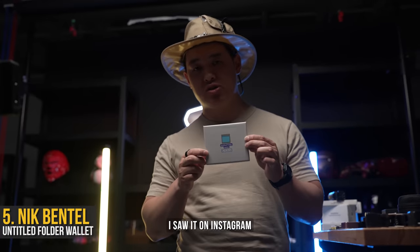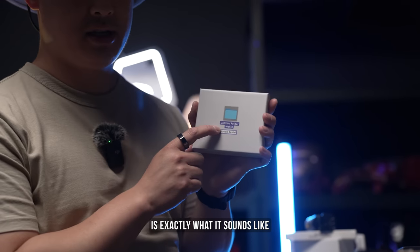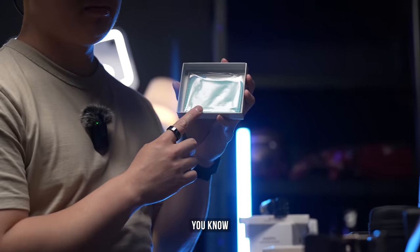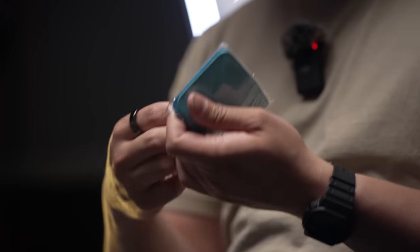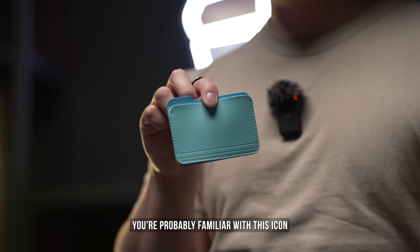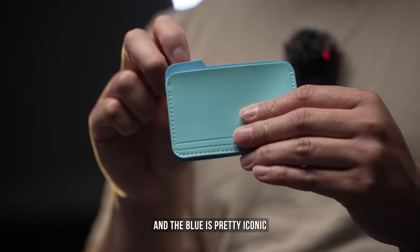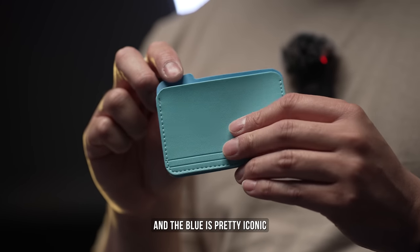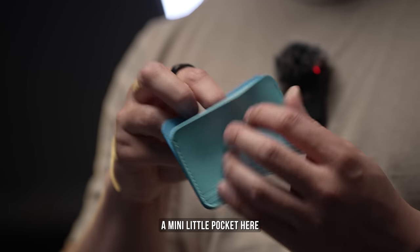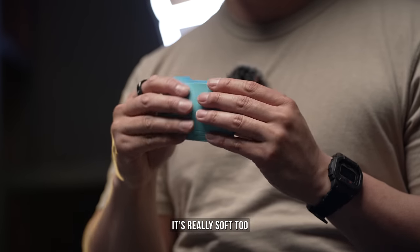I saw it on Instagram and I knew I had to pick it up. Untitled Folder Wallet is exactly what it sounds like, if you know. If you use a MacBook, you're probably familiar with this icon. This little tab up here, and the blue is pretty iconic. Inside, it's actually a functional wallet — two card sleeves and a mini little pocket here for keys, coins, or whatever you feel like. And it's really soft too.